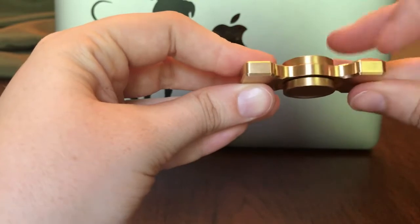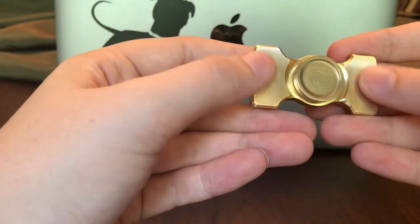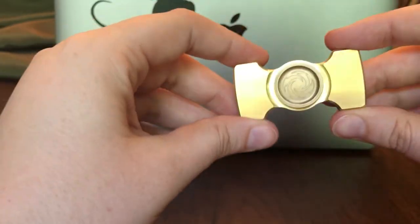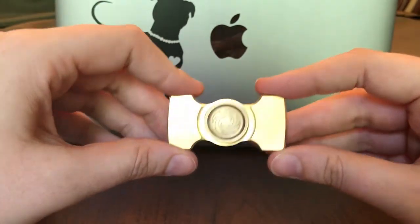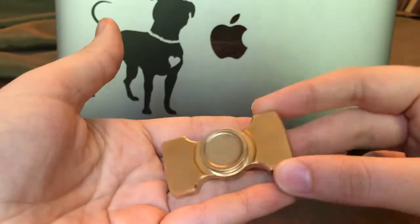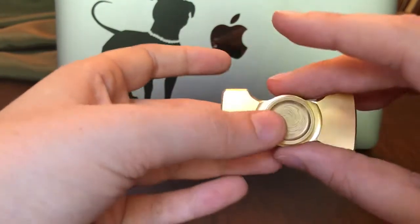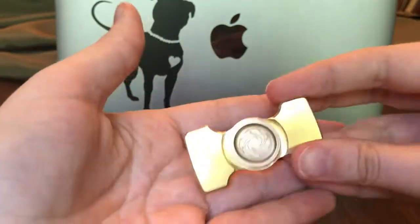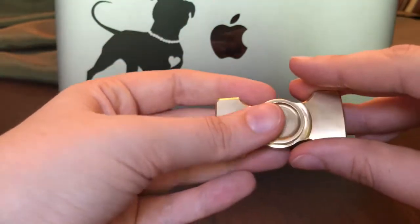The edges here are really shiny, and then this is more of like a — I don't know if it's like a brushed look. As I said, I'm not super familiar with all of this terminology. But anyway, it has a pretty heavy weight to it. It's nice and hefty, which I think is due to the brass material.